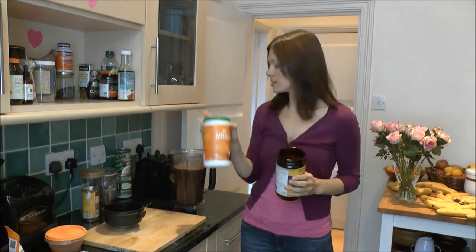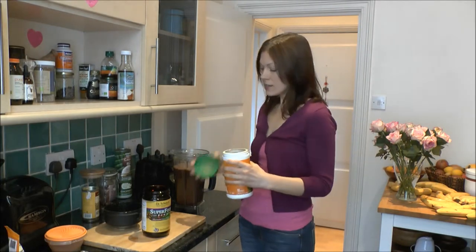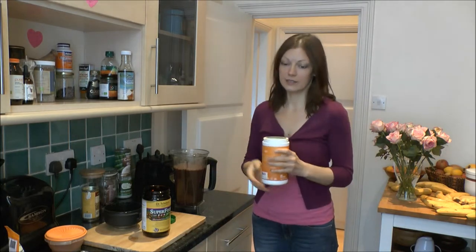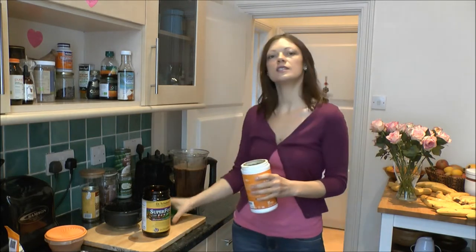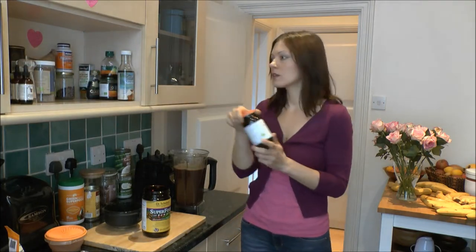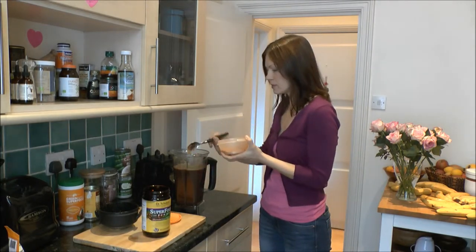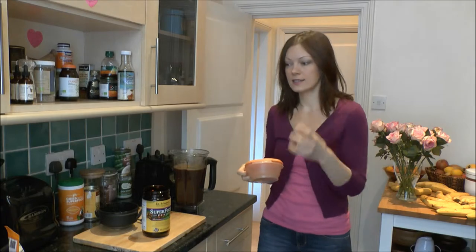Sometimes I add even another teaspoon of this, because when you go to work you really want to have a rich smoothie so you're not hungry, and it lasts. This lasts me all day and I don't need to eat. You can add chlorella, you can add a bit of spirulina if you want. What I do is add a little bit of cinnamon just to keep the blood sugar balanced and to have a nice aroma.